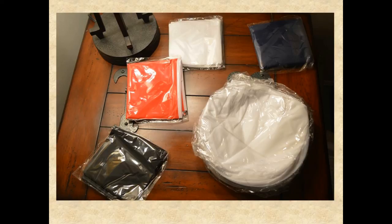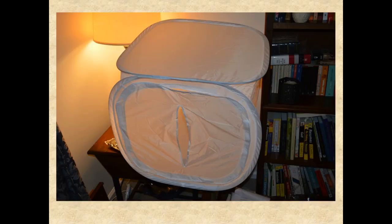I went ahead and decided to unpack the lightbox. You can see the size of the table there, and bam — this thing's huge! I didn't pay a lot of attention to the dimensions featured on Amazon. So it's a big lightbox.